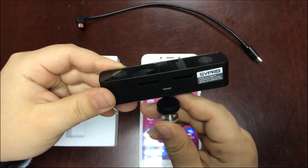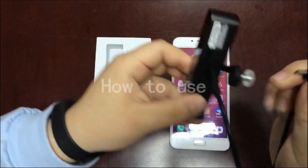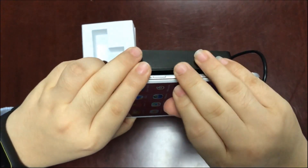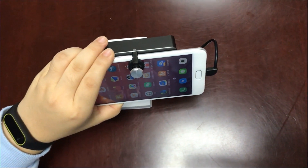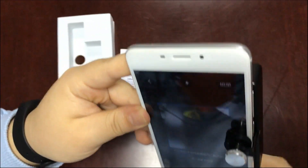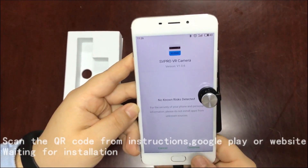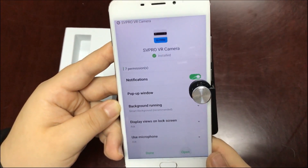The 3D VR camera is used to take 3D videos. Now let's see how to use it. Connect the cable to your mobile. Fix the camera on your mobile. Download and install the app. Open the app.